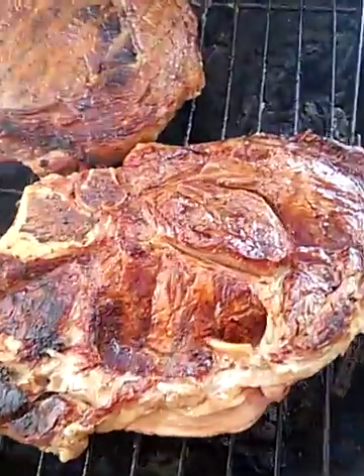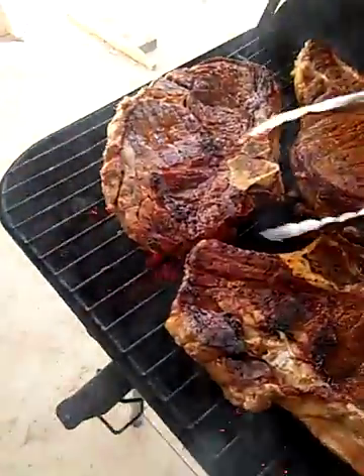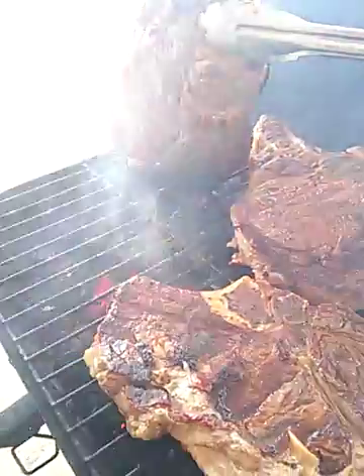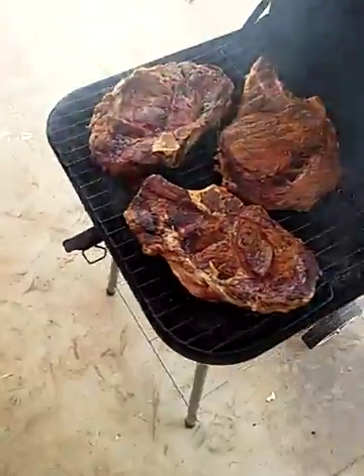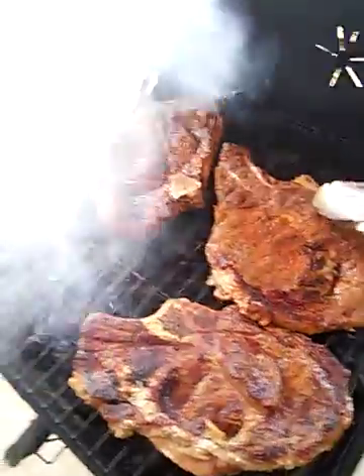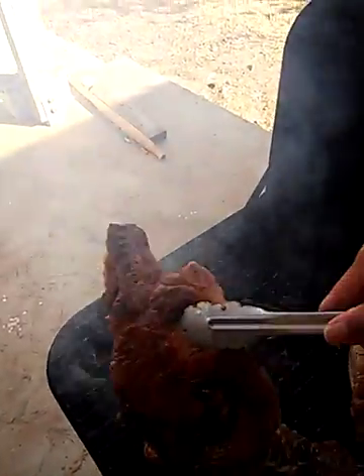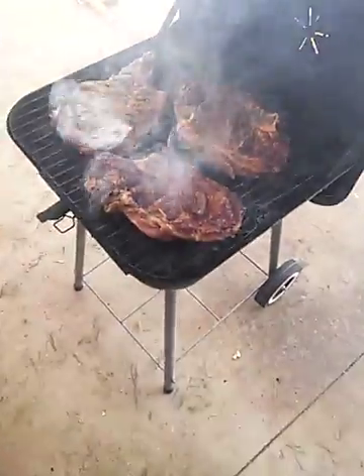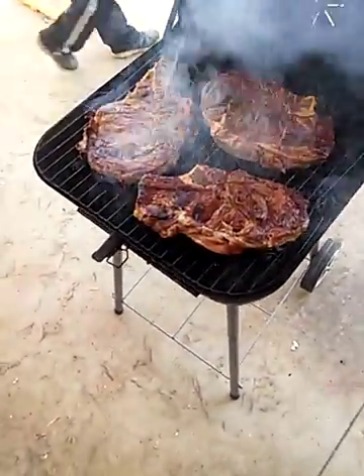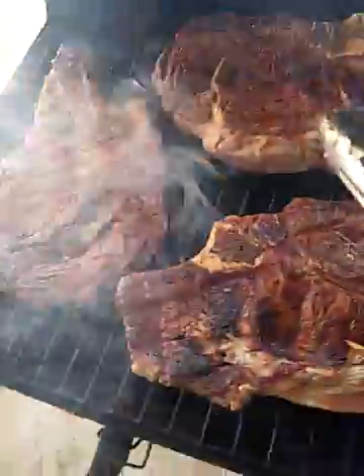Can you guys hear that steak sizzle? Bone-in ribeye, man — that looks really, really good. Let me close this up because the flames are flaming up. I gotta move them around because I don't want them to burn up. See all this fat right here? That's the best — the fat is what gives the steak the flavor.